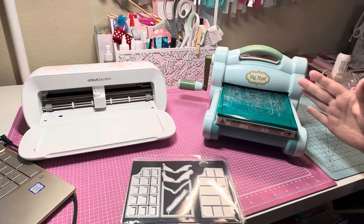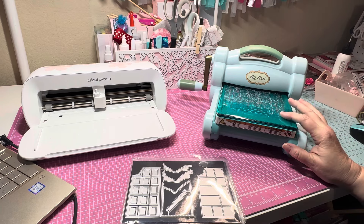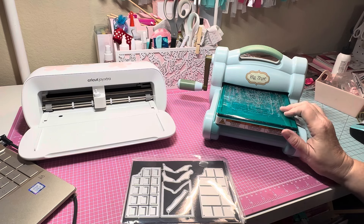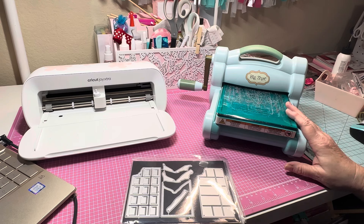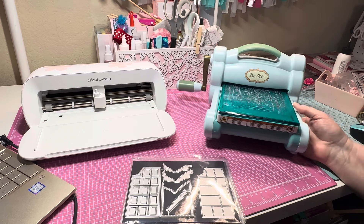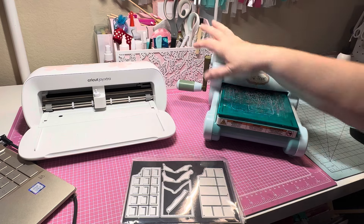I like to replace my plates every so often because I like them to be nice and flat. I get my plates on scrapbook.com — they also come in colors now, which is really cool. I'm not going to get rid of this machine unless I upgrade to a pink one. It is a workhorse — the thing is still going well. My handle never falls off because my husband put Loctite on it, and that never happened again. I really do love the Big Shot.